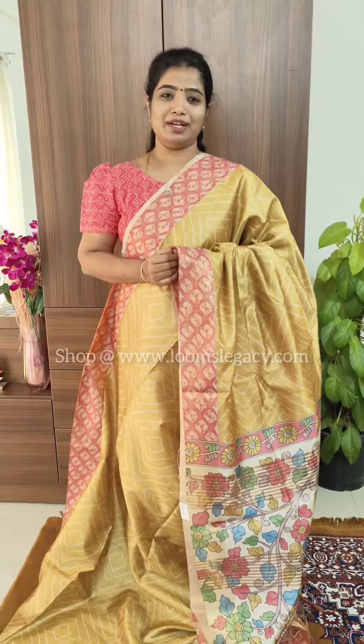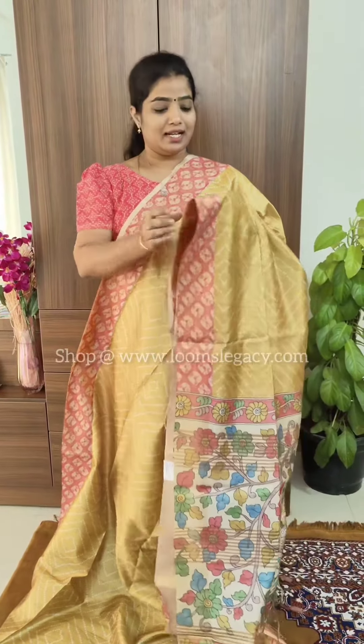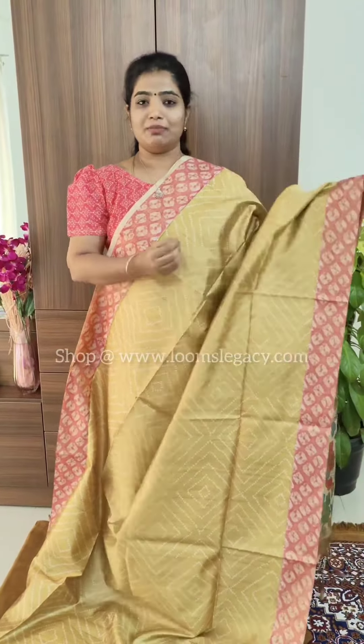All these sarees are priced at 1499. You can shop directly on the website. For care, you can go for a mild hand wash — dry cleaning is not required. Thank you guys for watching, we'll see you in another fantastic video, bye bye!